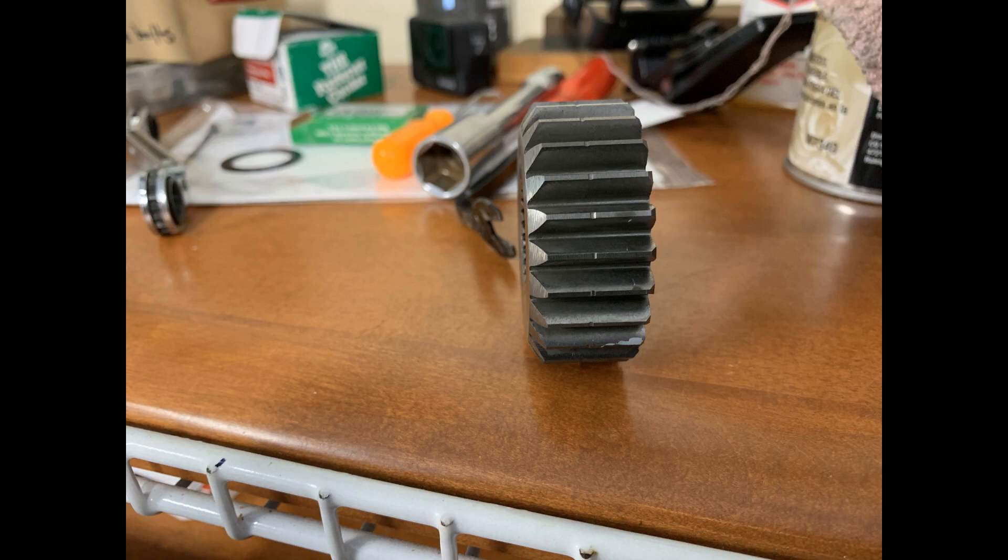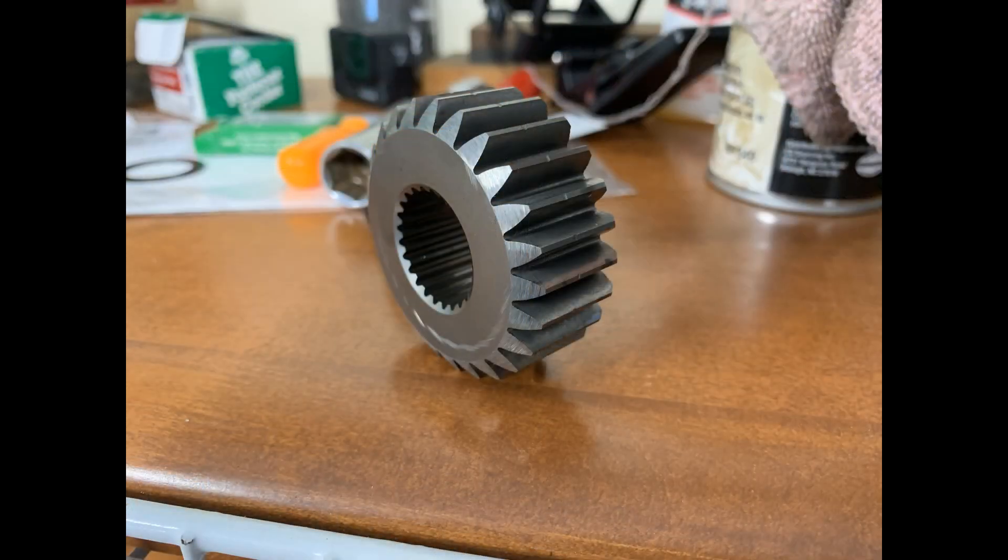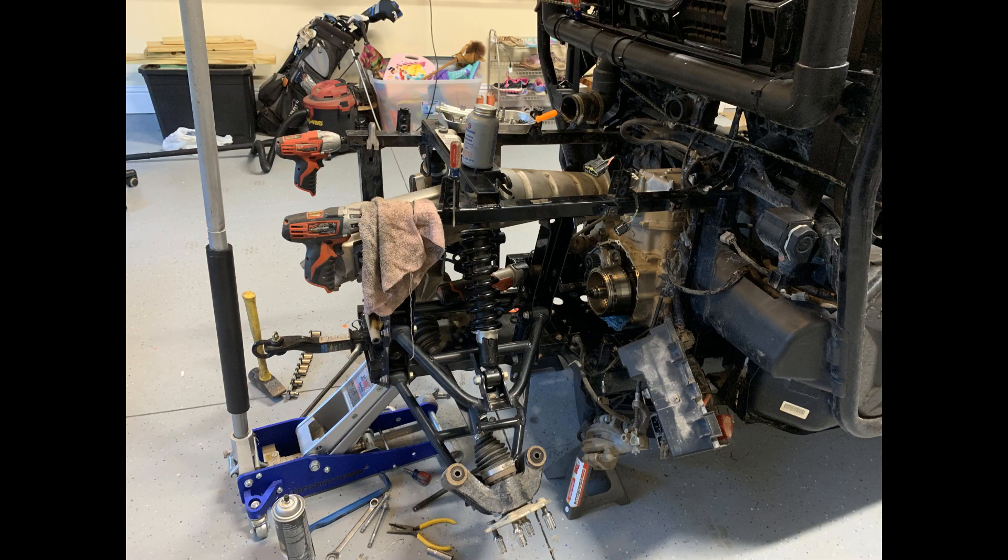Now that you have the primary drive gear chamfered to your liking, go ahead and grab the cover for the case and slide everything together and test fit it. I made the mistake of gooping the case and going right to town, and I didn't take enough material off first go around. Save yourself that headache — test fit, pull it back apart, goop your cases, let them sit for a minute, then go back to the machine and put it all back together exactly the same way you took it apart and torque it back.